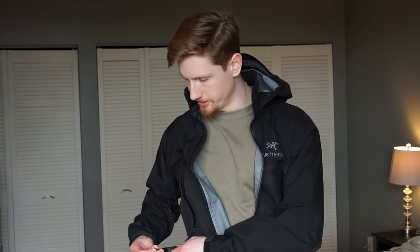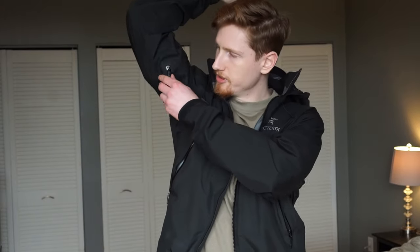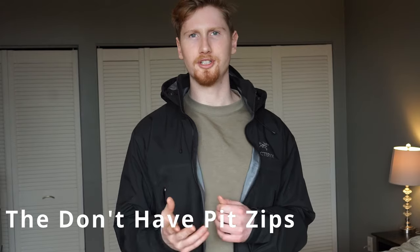The jacket is also adjustable at the bottom hem, with two cinch cords on each side to prevent wind from coming up. There are also velcro tabs on the cuffs to cinch up and prevent wind from coming in at the wrist. There are two hand pockets in the front, as well as an interior pocket where you can put your phone. Additionally, the Beta AR has pit zips with two-way zippers, which is great for dumping heat — the lower-end Beta models do not come with pit zips. The large weighs 450 grams according to Arc'teryx's website.